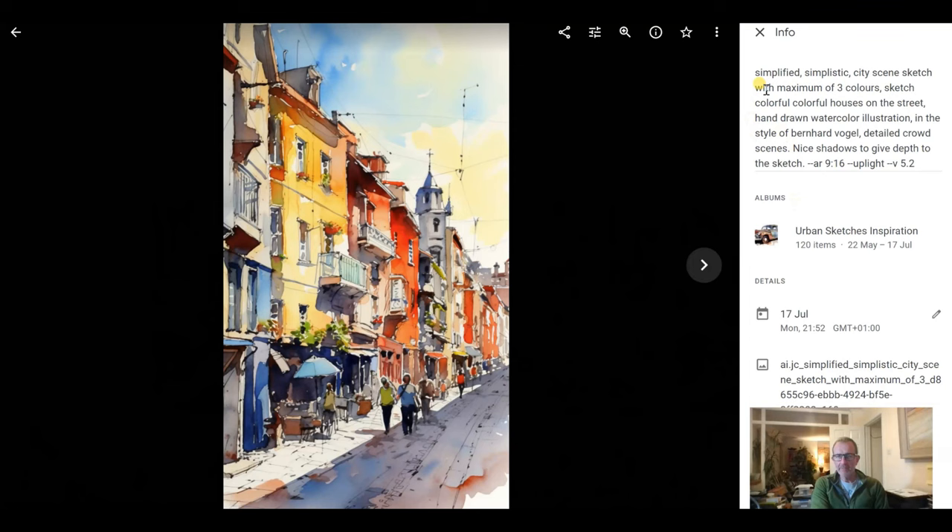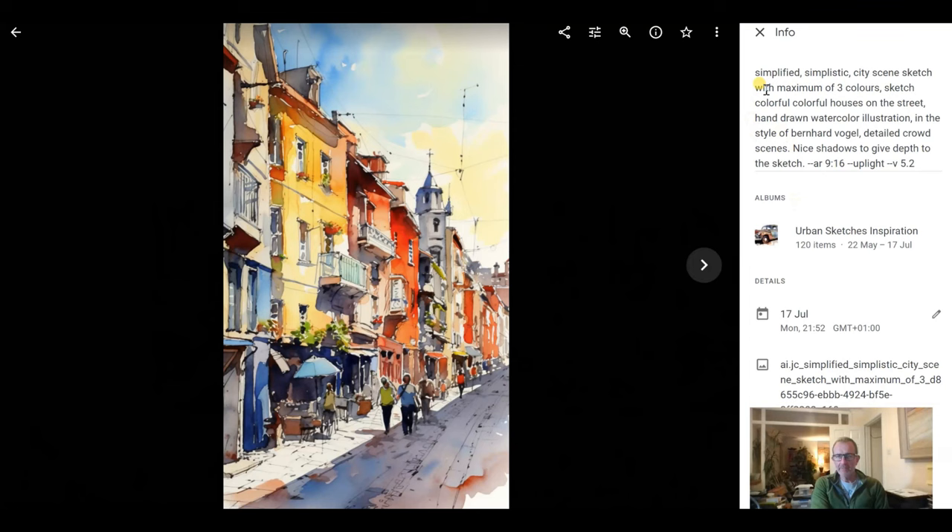What I've done in Google Photos is made an album and put these pictures in there, and in the info I've copied the prompt I used in Mid-Journey to produce the group of four images. Here's a simplified prompt — simplified because I want it very simple. With AI engines it's good to repeat some keywords so it gets a really strong impression of what you're looking for: 'a city scene sketch with a maximum of three colours, sketch, colourful houses on the street, hand-drawn watercolour illustration.'